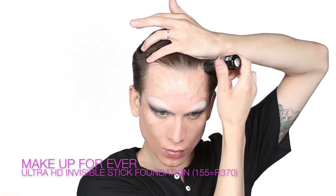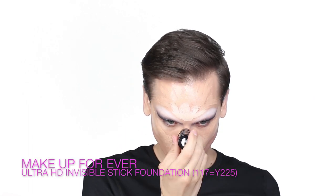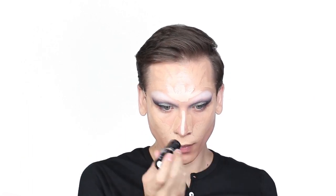I'm obsessed with facial reconstruction — simply applying a base foundation, highlight, and contour. I end up applying probably three or four shades of foundation to get the perfect mold to my face. Once I've mapped out my highlight and contour areas, I'll follow through using the beauty blender in between each step to get a seamless finish.